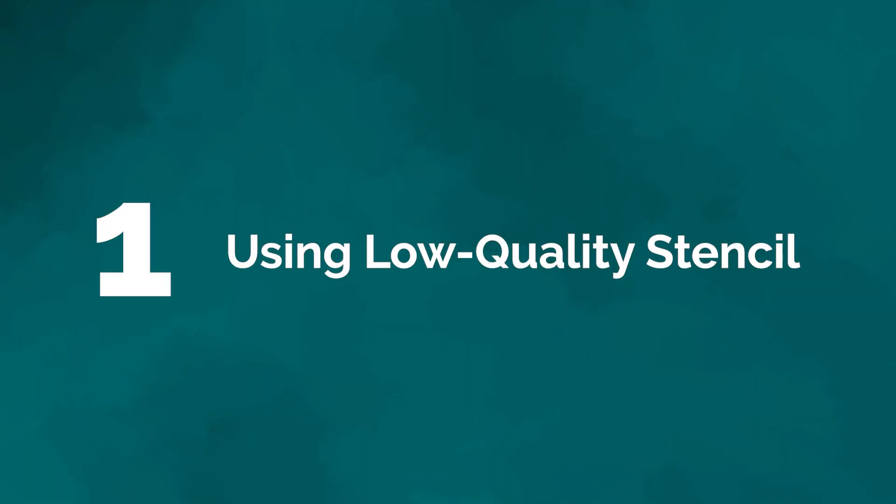Please like and subscribe — we would love you to become part of our community of makers. And now without further ado, mistake number one: using a low quality stencil.